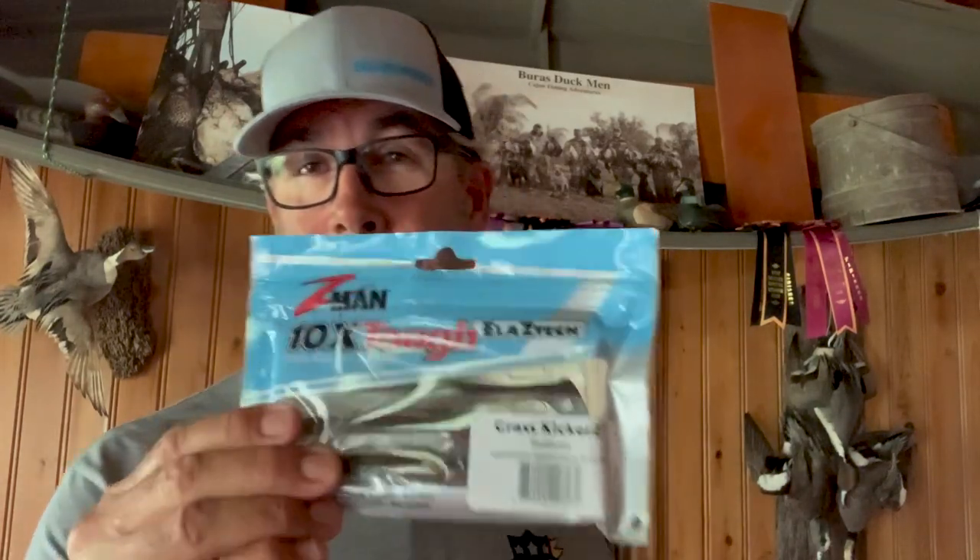I felt as if a couple of tips that would be relevant to this area might be appropriate for this time of year. So in the coming videos, let's talk about two of my favorite baits. One out here would have to be the Grass Kickers — this is a staple in my bag out here. The other one is an old bass bait, which is the Turbo Cross, and it excels out here.